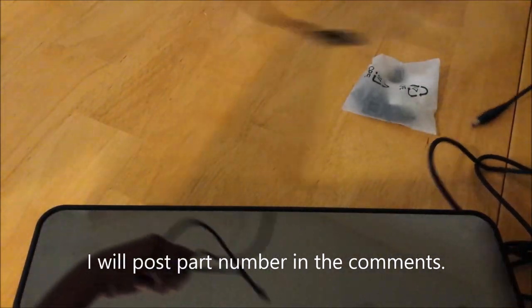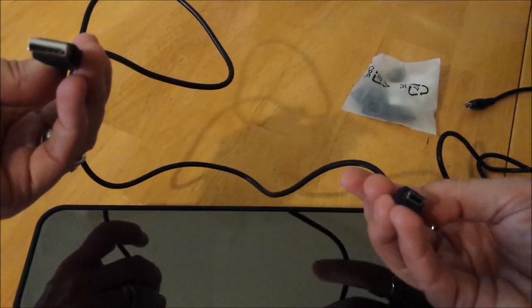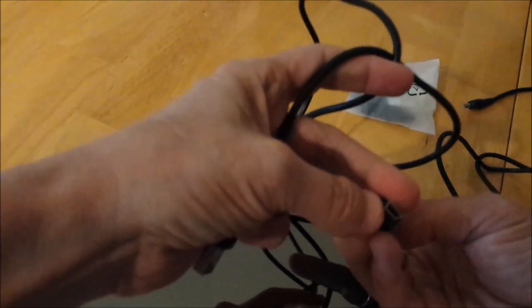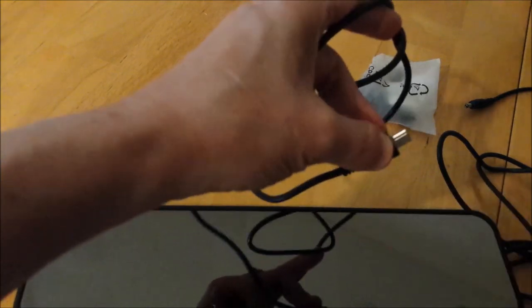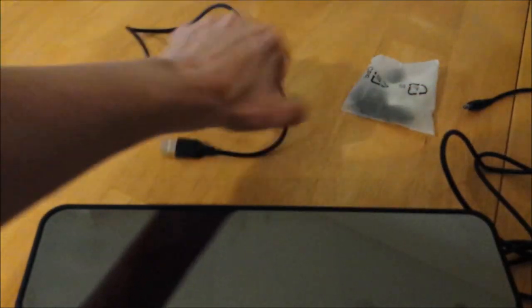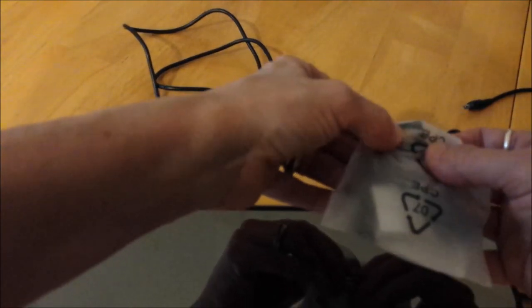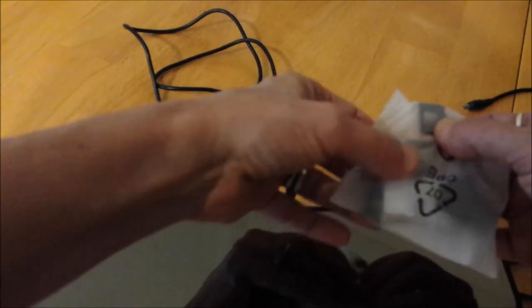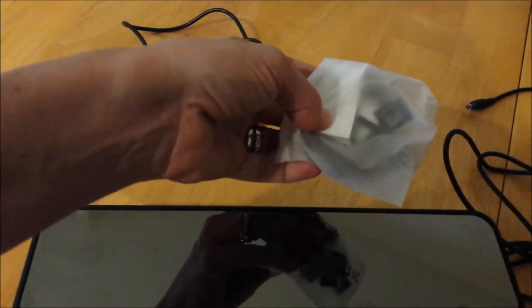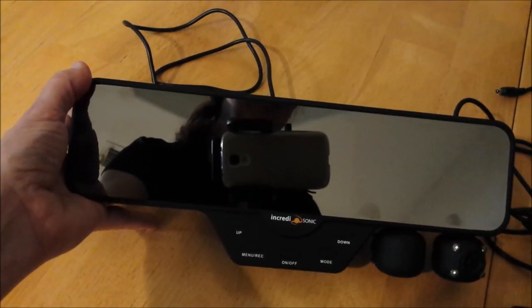It also comes with sort of an old-school cable — the standard USB to the smaller USB cable, a little chunkier one like the old cell phones used to have. It also comes with a pack of dash clips — little clips that clip your power cable to your dashboard. There are little sticky pads.